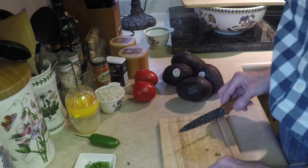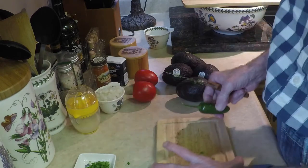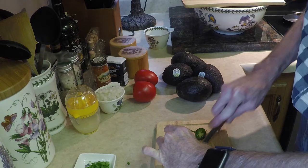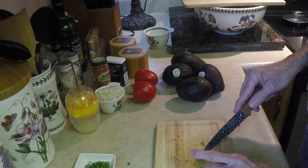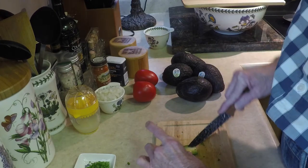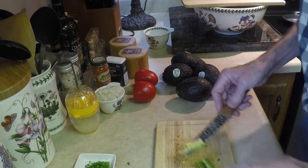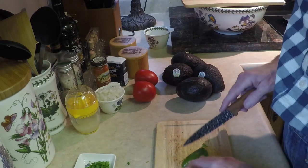This is where you gotta be careful because you can hurt yourself with the jalapeño. Basically we're gonna take half of it and seed it — get all the seeds out. The seeds are where all the heat is concentrated, so we need to get those out. Just using my knife, trying to get rid of that core part, and then we're just gonna mince it up really, really fine.